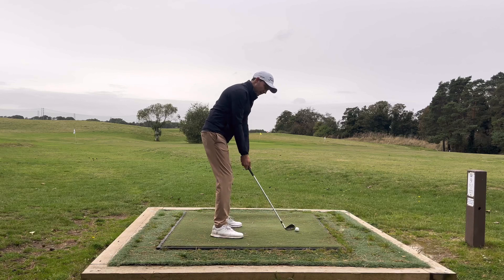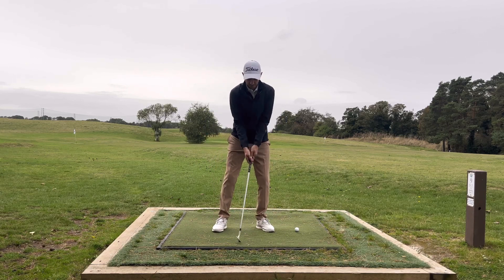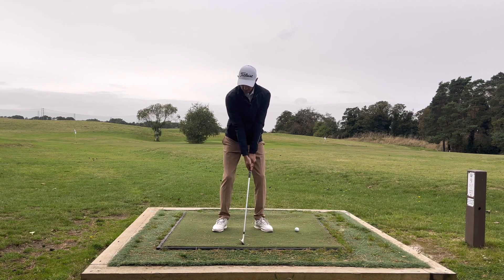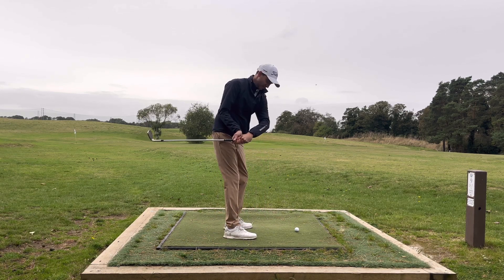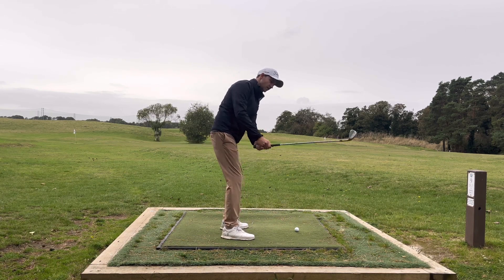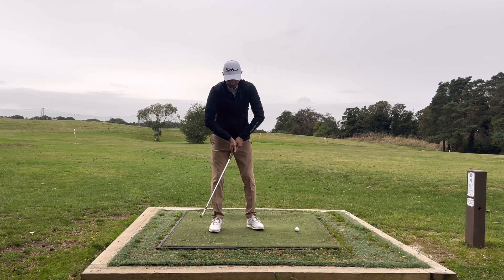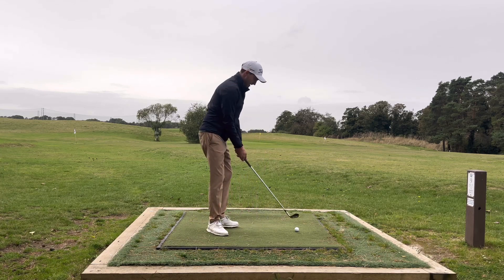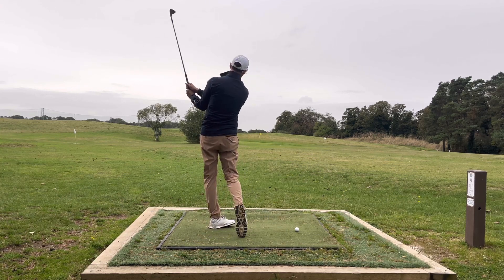Number two: when you do your swing make sure that we're going to keep those elbows locked in. None of these chicken wings — we're going to keep those elbows locked in. I see so many people kind of go like this; this detaches their left arm where they flick it on the inside too much. Or people that start going up like this where the right elbow comes away. We're going to keep those elbows tucked in for as long as you possibly can and just utilise your body to make your swing.